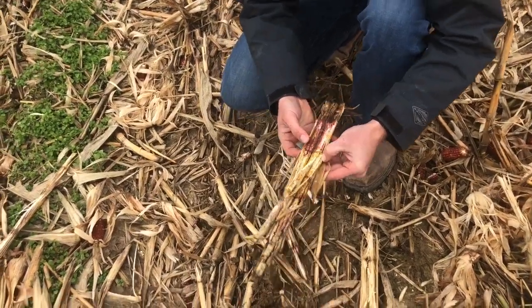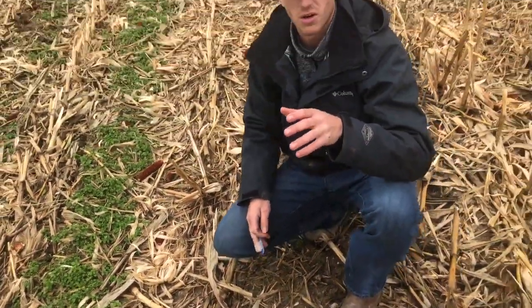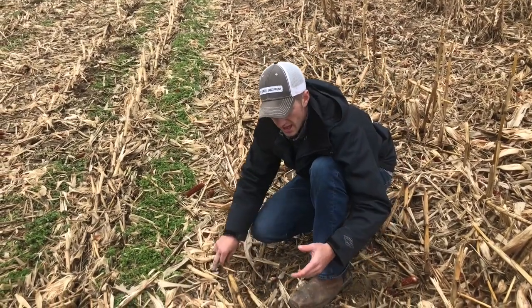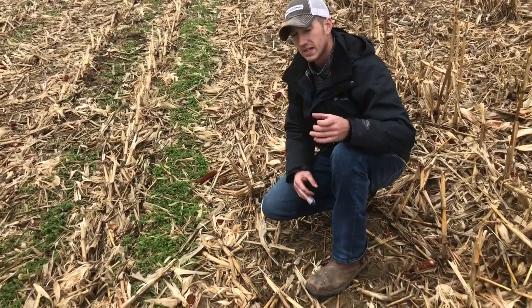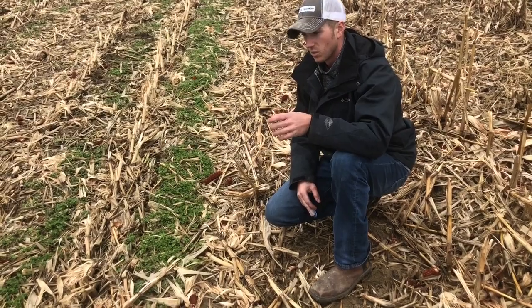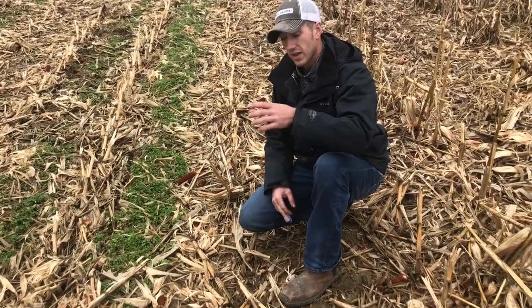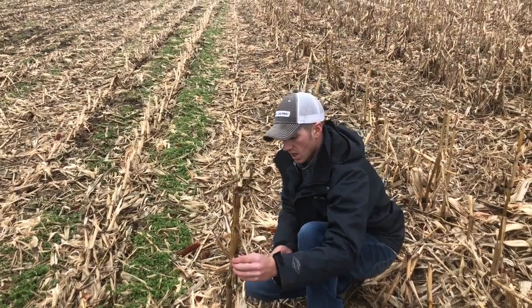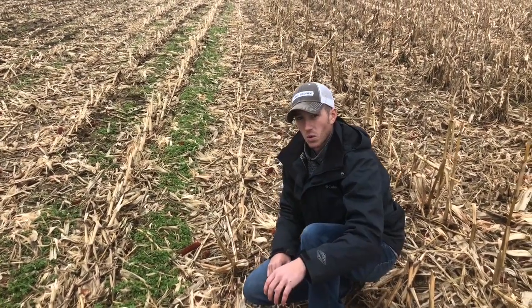You ask, well, what's the importance of breaking all these nutrients down? All that N and P and K and everything you threw on that did not all go to the ear — those nutrients are tied up in the stalks as well. We're returning that back into the soil.